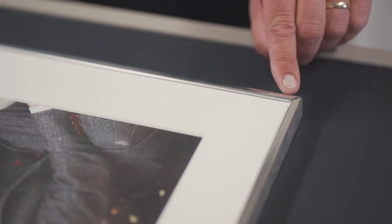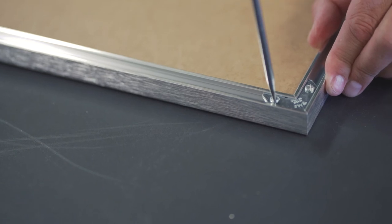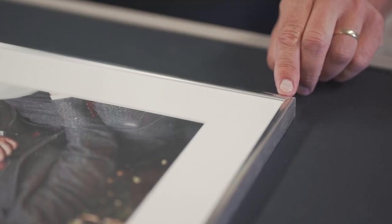The corners can be realigned by slackening off the two screws, holding the two lengths of moulding together so that the mitres are correctly aligned, and then retightening the screws.